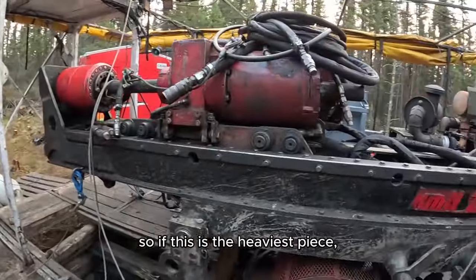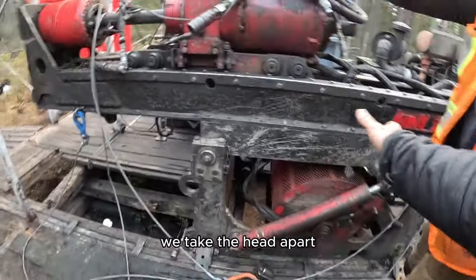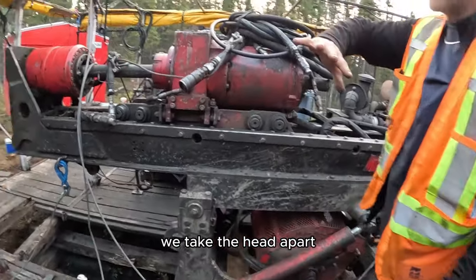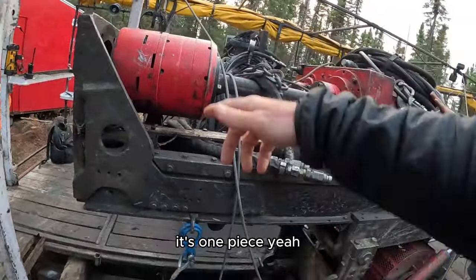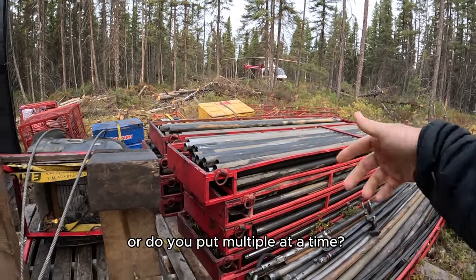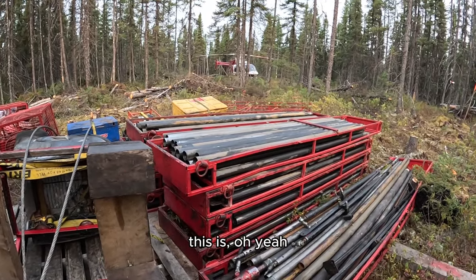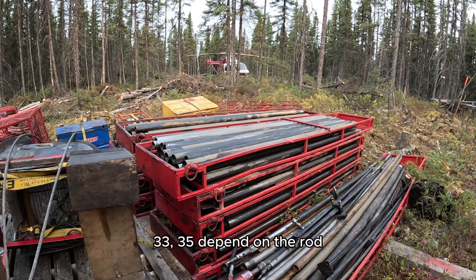So if this is the heaviest piece, I'm quite heavy on fuel. Does the head come off? Does the wire line come off? We take the head apart - it's one piece. These rod racks, do they fly only one at a time or do you put multiple at a time? One at a time. That's a lot of trips - 33 to 35, depends on the rods.